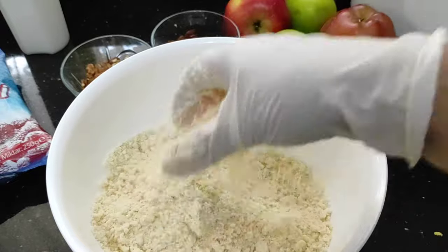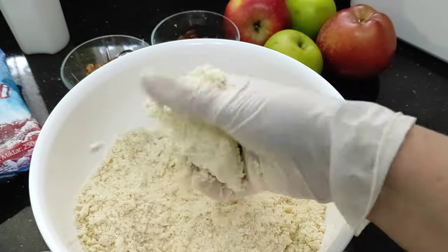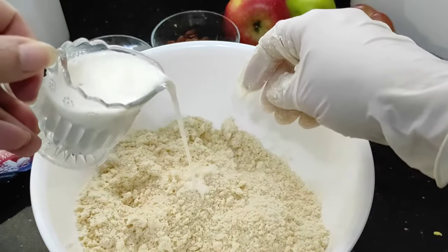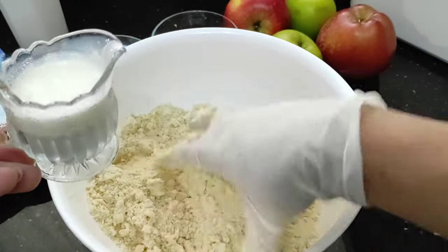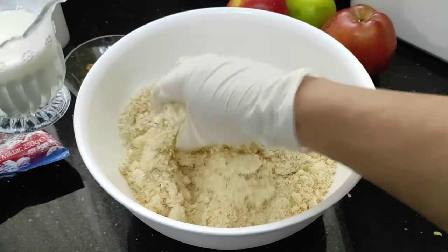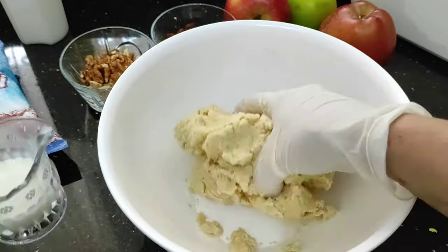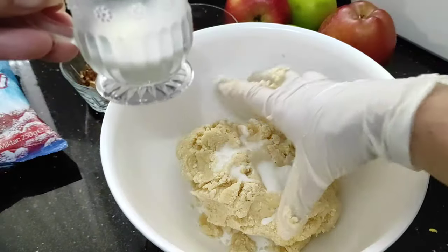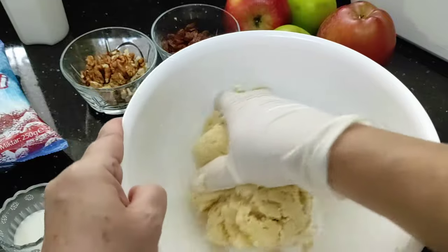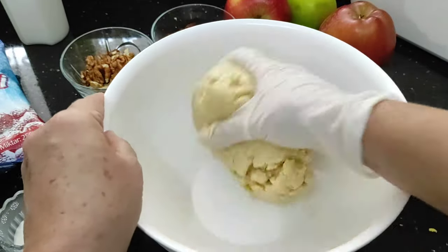So once you've rubbed it between your fingers like so to get a crumble effect, what we do next is just add little drops of milk — a small amount — and just mix it up. We just want to get it so that it all comes together. Just add drops of milk until it all comes together, adding them gradually. About six to eight tablespoons maybe, just adding them gradually until it all comes together into one piece of pastry. Just rub it all in.